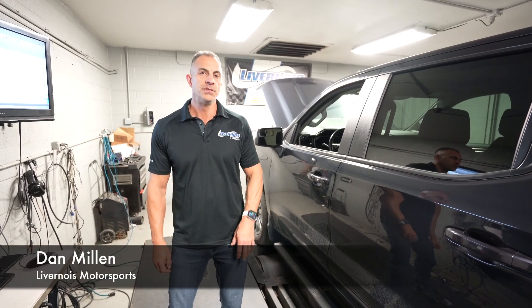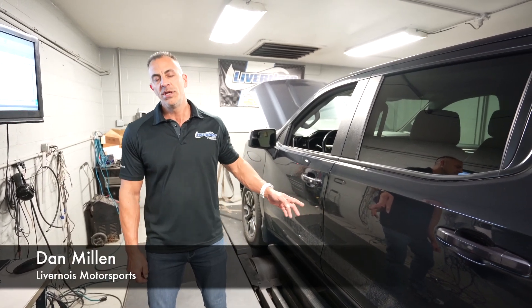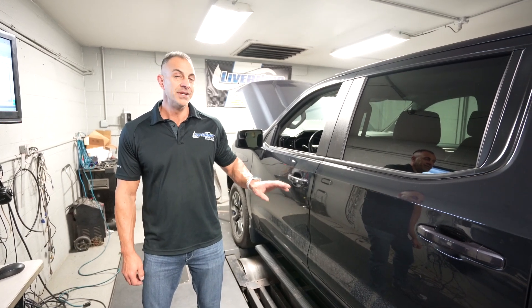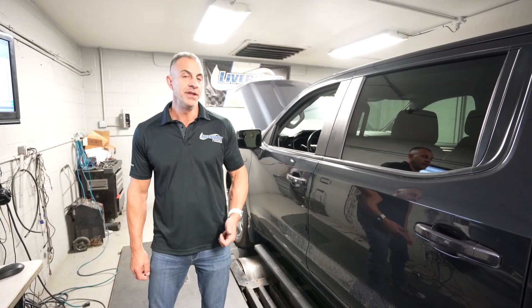Hi, I'm Dan Millen with Livernois Motorsports. We're working on a 2022 Chevy Silverado. This right here is a four-cylinder, but it's a big four-cylinder — 2.7 liter.